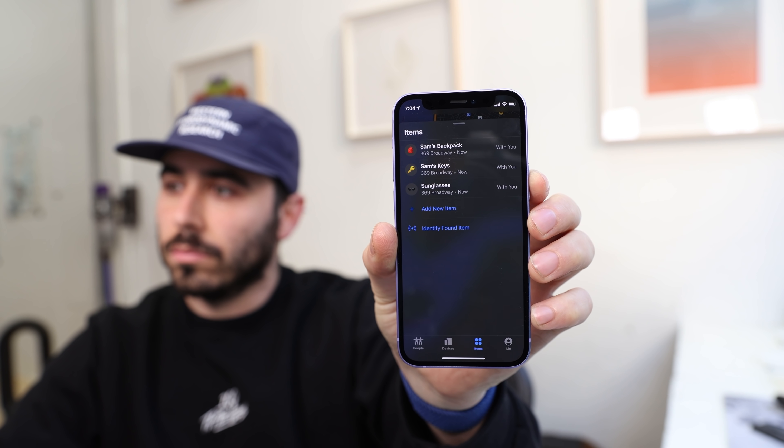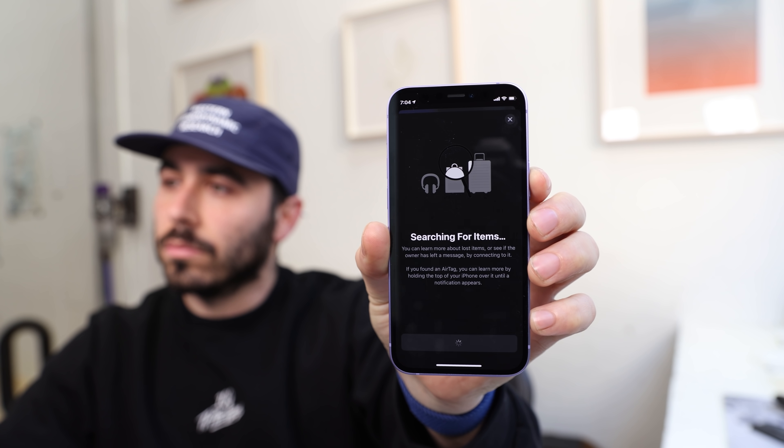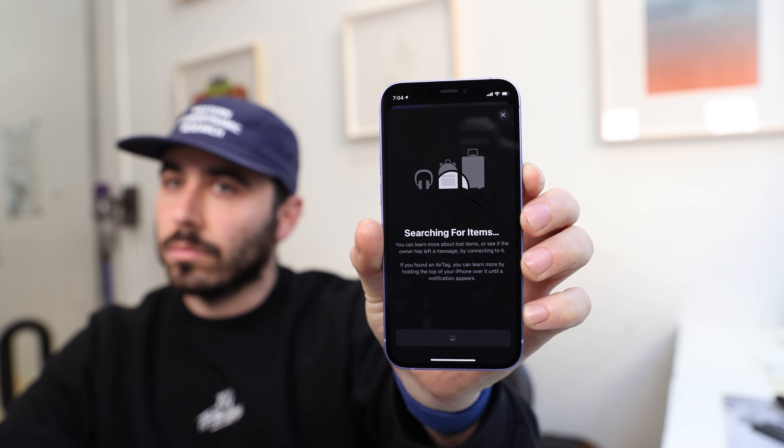In the items tab, you can press 'identify found item' and using NFC, hold your phone over the AirTag — a message will pop up with a phone number to call the person whose AirTag it is.